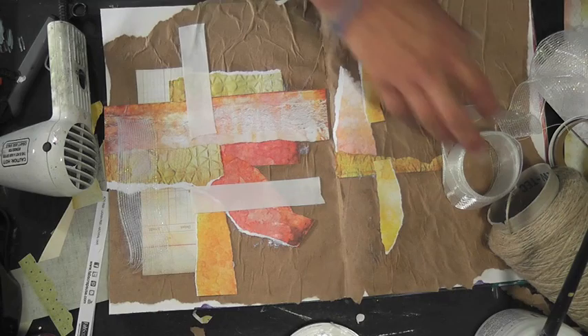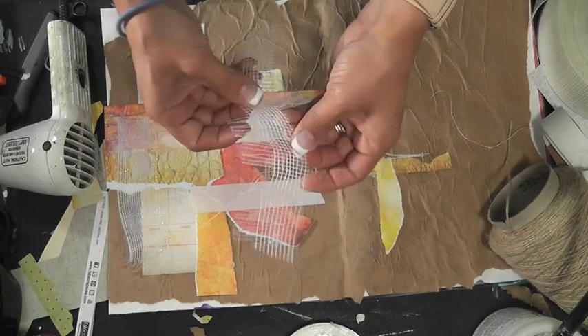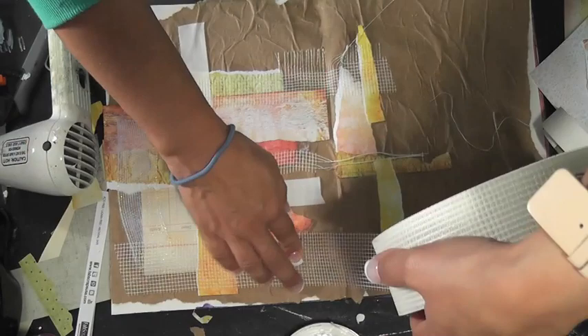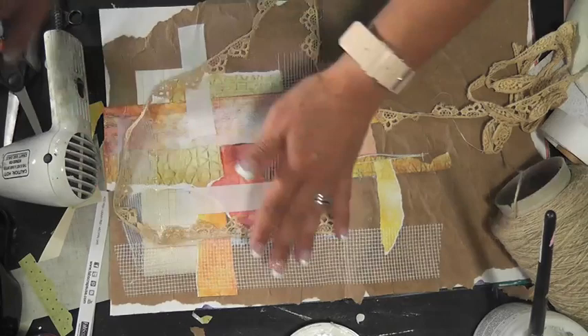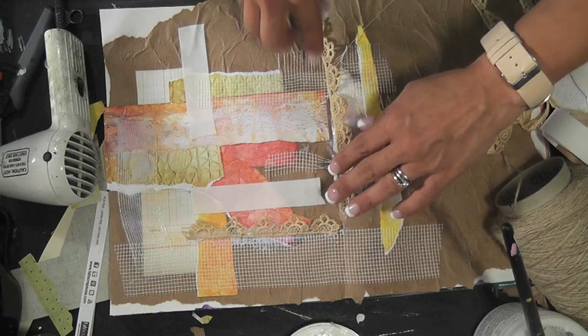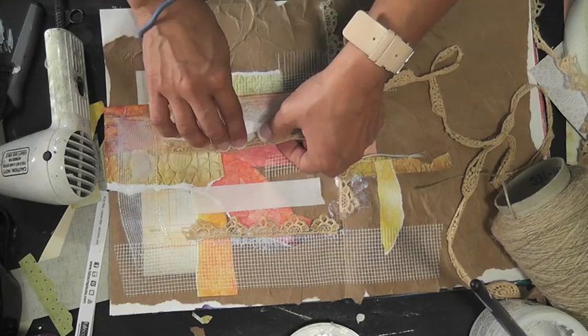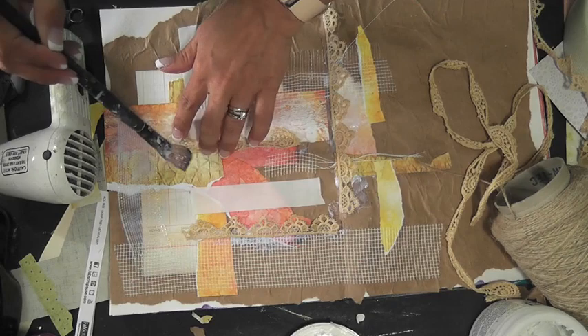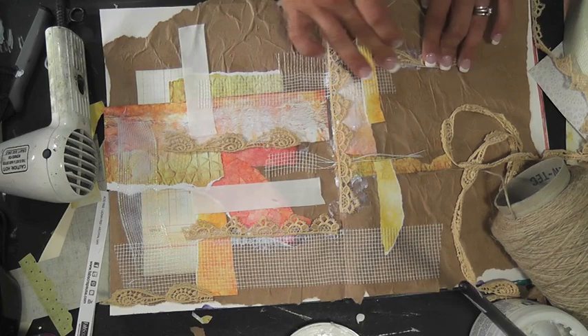I'm taking some drywall tape — I tried to rip it but it wasn't ripping very well, though I love that cool effect when it does rip. Applying it through the page creates a lot of texture and dimension, so I use drywall tape often in my designs. This is one of my absolute favorite Prima laces — it usually stays in my hoard vault but it's time to come out. I'm also using another fabulous Prima lace; the gel medium really allows me to open it up and spread it out.